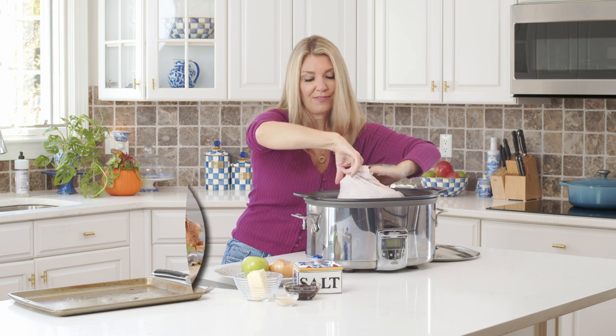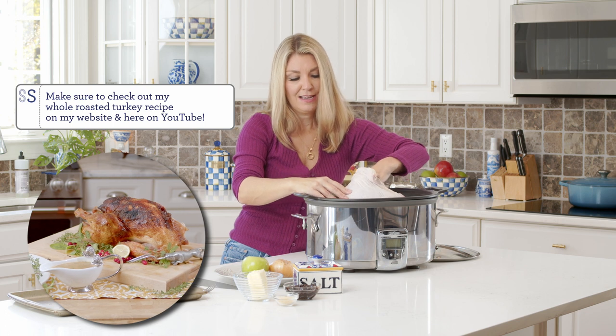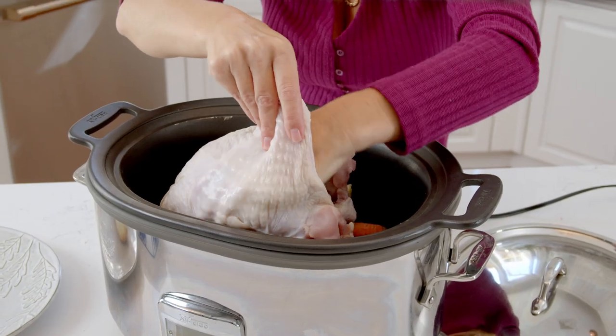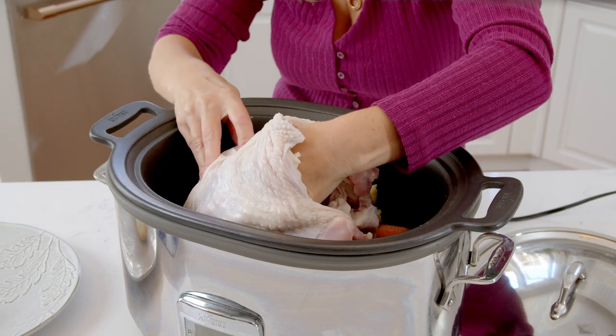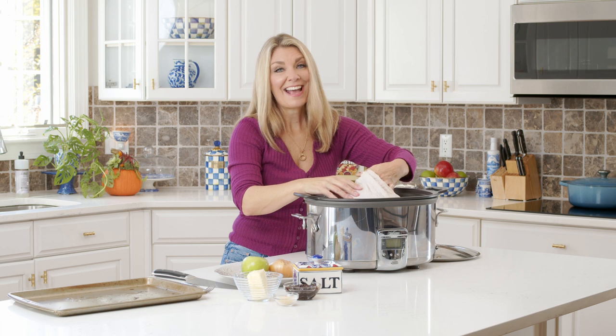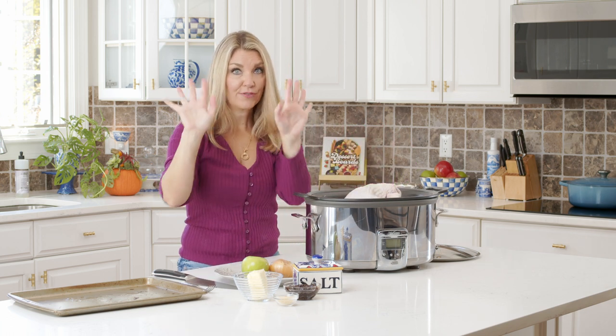You can check out that whole turkey recipe if you want to make a whole turkey as well. Maybe you have people that like extra white meat, so you want to make this one on the side — that's always a great idea instead of doing two whole turkeys. So now that I have the skin loosened off the breast, we're going to make the fig butter. But first we're going to wash our hands.